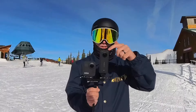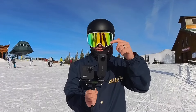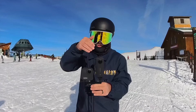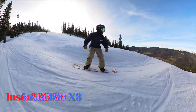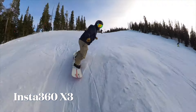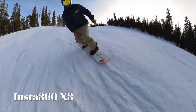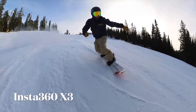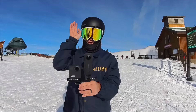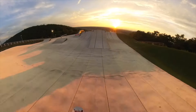The Insta360 X3 also has a half-inch larger sensor as well as active HDR, which the GoPro Max does not have. The larger sensor gives you better dynamic range, so when the sun is out and bouncing off the snow — like right now — it's going to be captured better on the X3. The active HDR is especially great for golden hour and sunset shots.